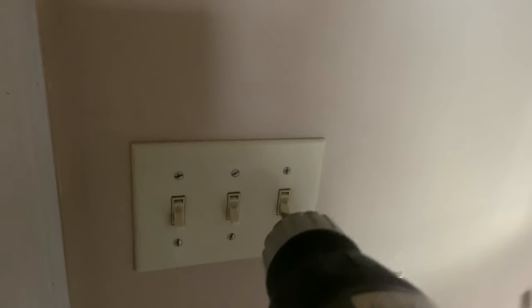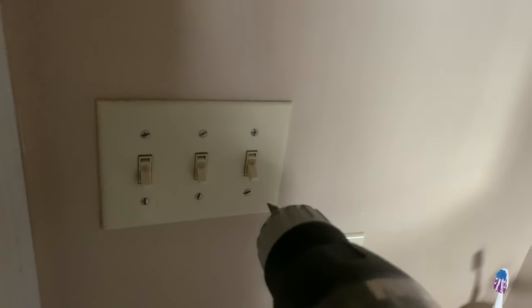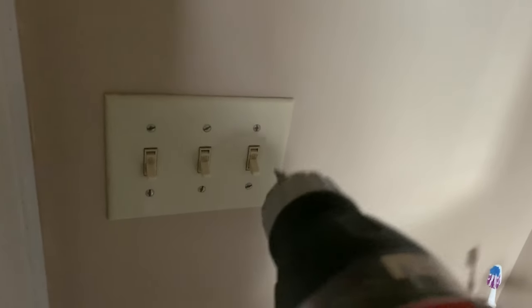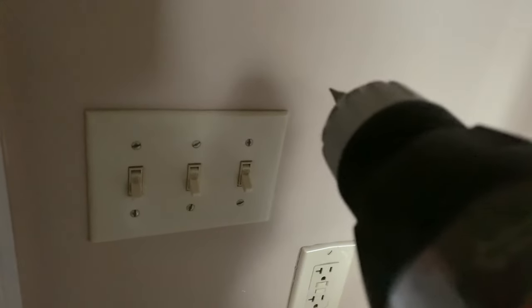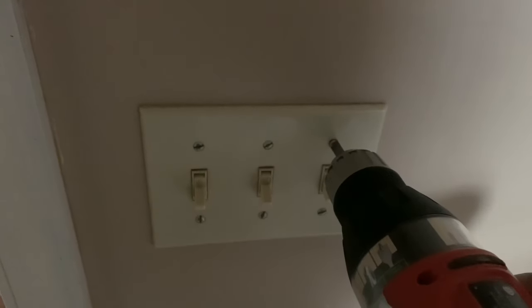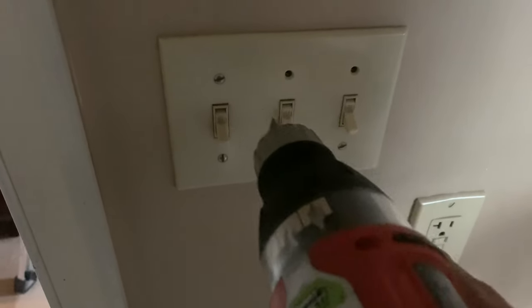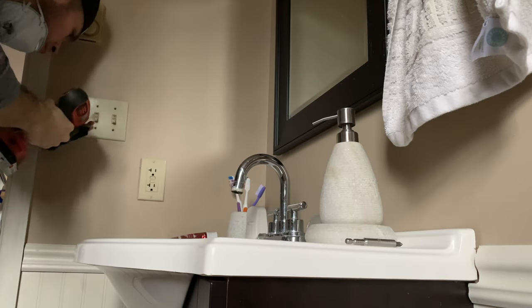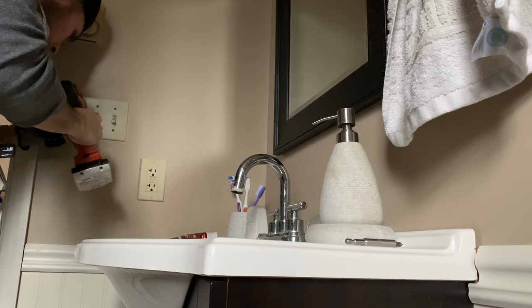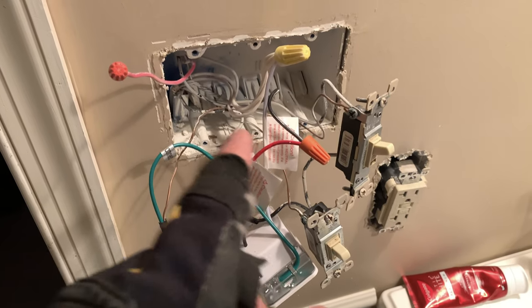Again, in order to remove the switch frames, make sure you go to your circuit breaker and disconnect the breaker to ensure there's no power running. If you're not sure, plug something in and turn it on — if it turns on, you haven't done it properly. Always make sure you go to your circuit breaker or main switch and turn it off.